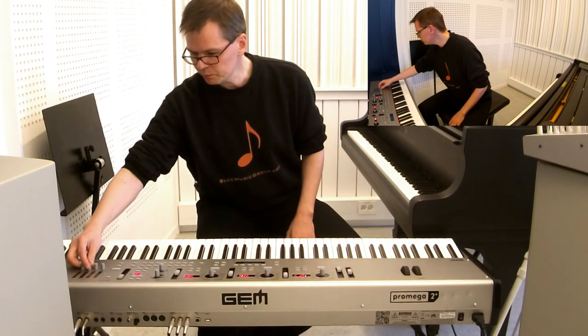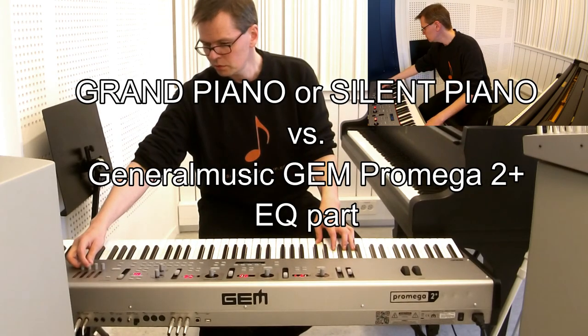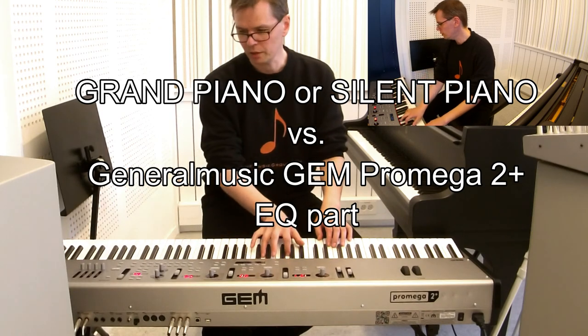A little bit — I'd like it a little brighter. There we go.